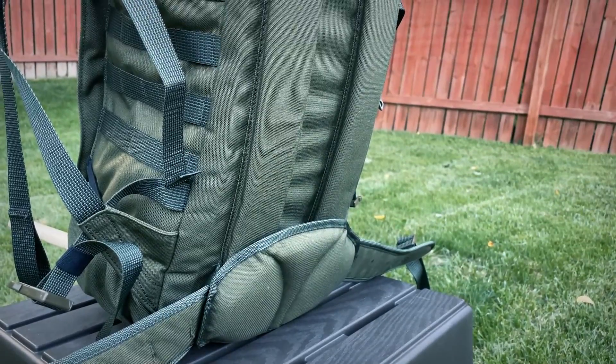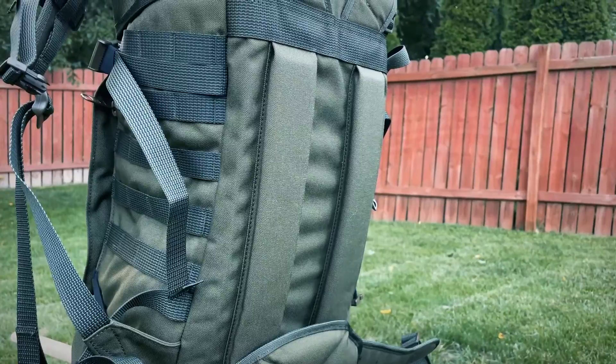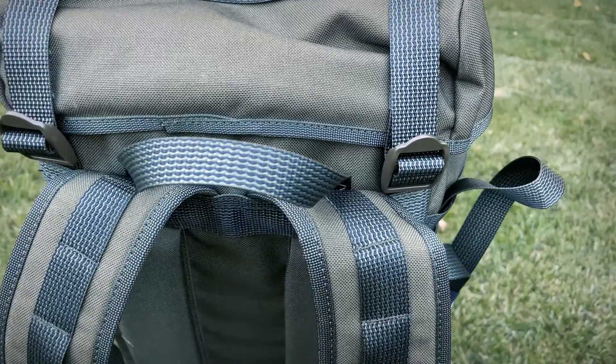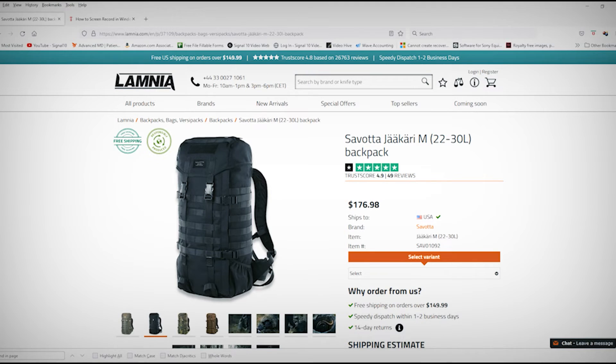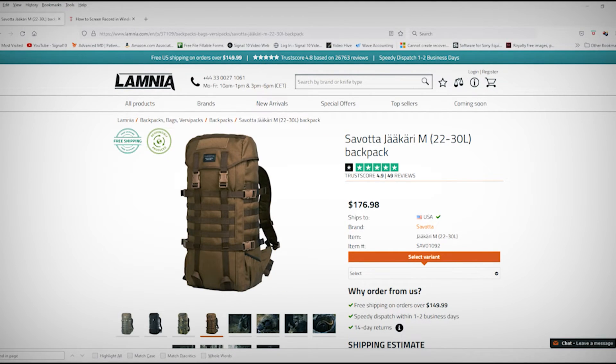The pack has padding for the lower back, and the padding along the back has a breathable channel down it to help you keep cool. The bag also features a strong carrying handle at the top. The pack comes in four colors: black, camo, coyote, and this green.